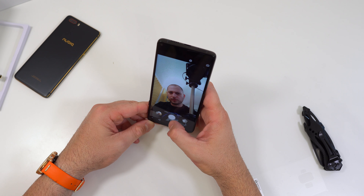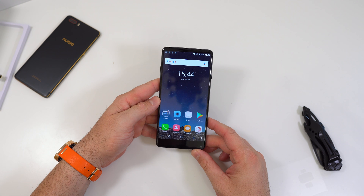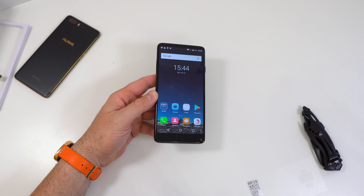I took a couple of pictures and I'll put them on the screen so you can see them. The pictures look okay, but we've seen a lot of cameras do okay with plenty of light. The picture quality looks decent but nothing special considering the price of the phone.